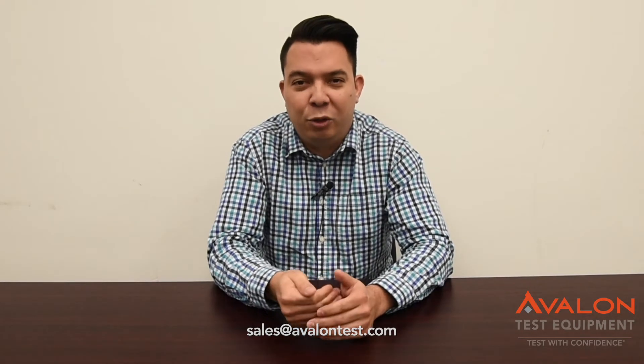And above all, customer service is our top priority. If there's any test equipment requirements that we can help be a service to, please contact us at sales@avalontest.com. Enjoy your video.